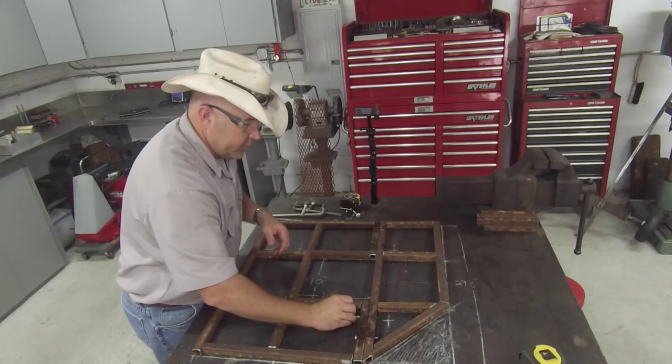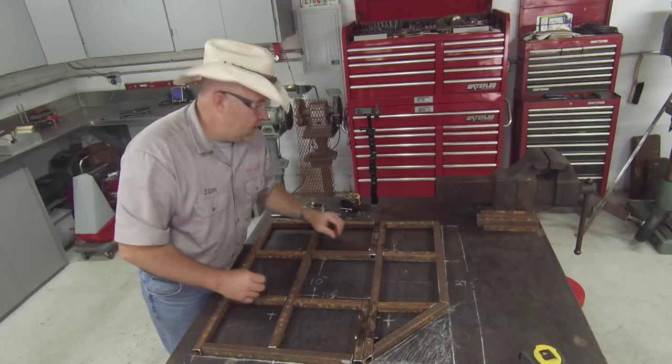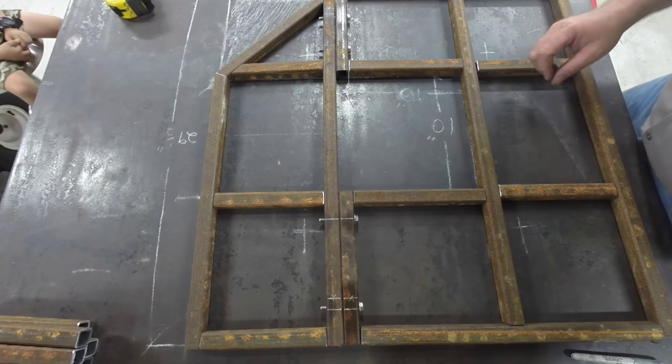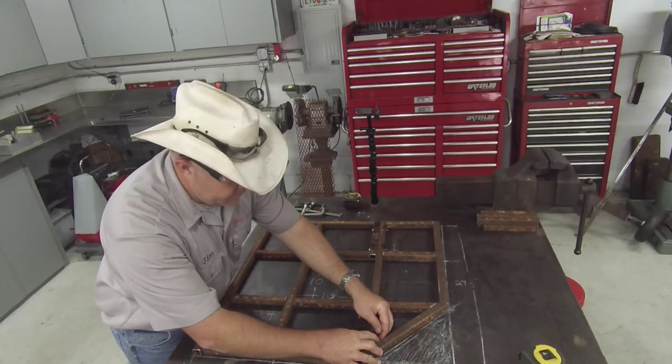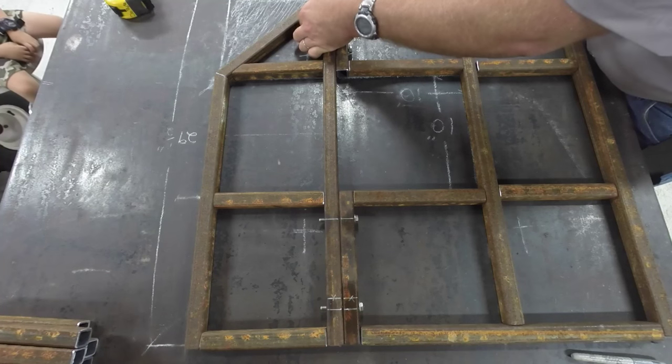For the fit-up, I'm going to put the bolts through. I chose to use 5/16-18 stainless steel bolts so that whenever I go to take it down they're not all rusty and crusty. I'm going to put the nuts on them so it acts like a clamp holding everything square while I'm tacking it all together.